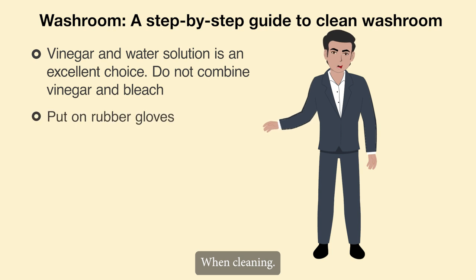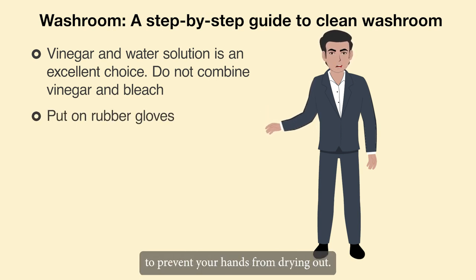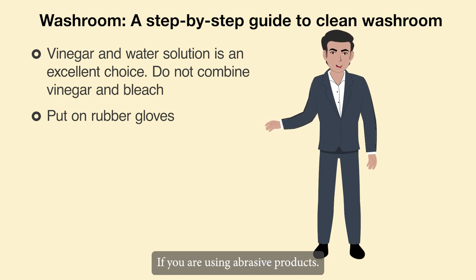When cleaning, it's a good idea to put on rubber gloves to prevent your hands from drying out, especially if you are using abrasive products.